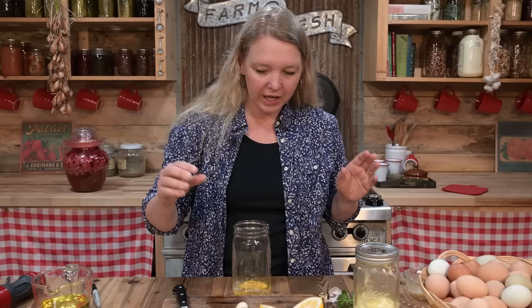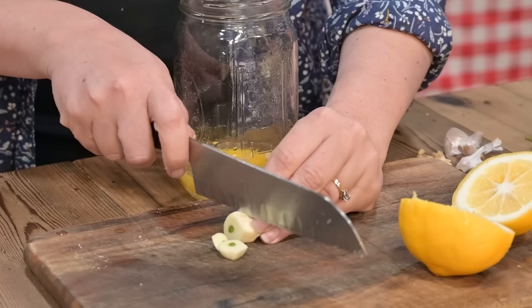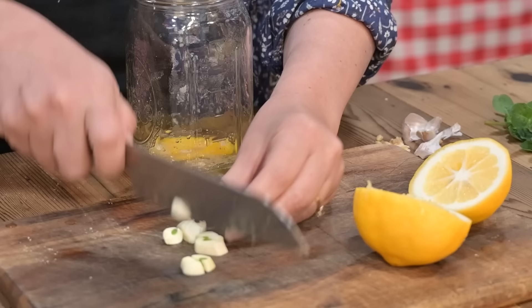You have the option to add some seasonings. If you want to add some fresh herbs, you can do that right now. This is oregano. If you want to add some garlic, chop it just a little bit so it's not too hard on your immersion blender, and just throw that in.